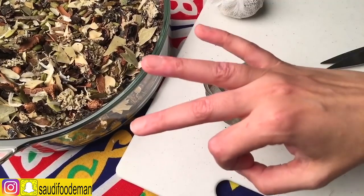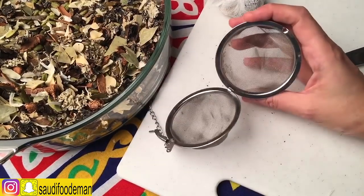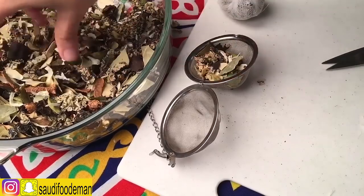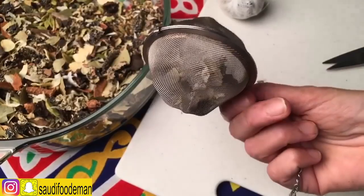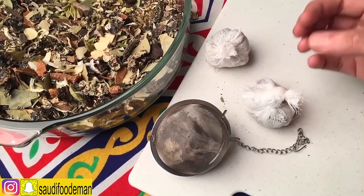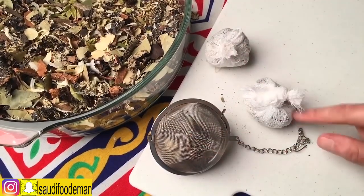The third way you can do this is to get a fine strainer for the spices — it's the same concept. Get the small spices from the bottom and the big spices from the top, and your spices are ready. You can cook this directly in the pot. I've shown you three ways to prepare your spices for the soup.